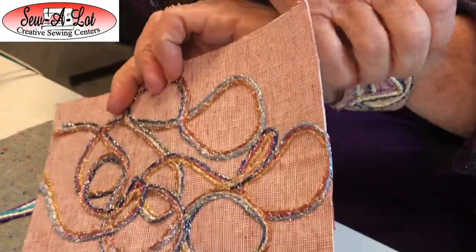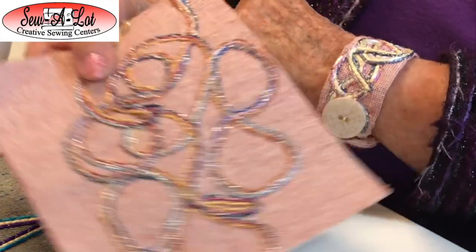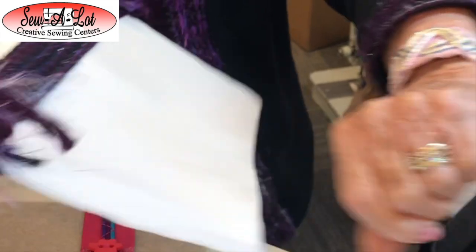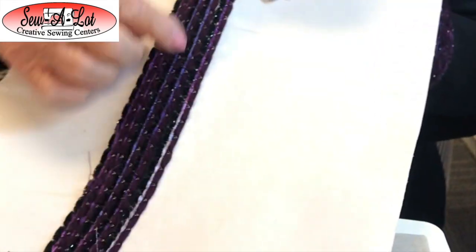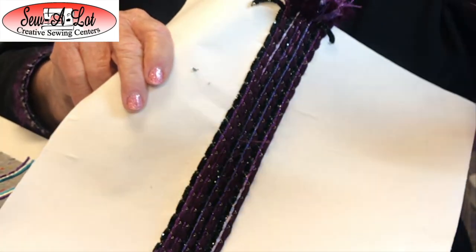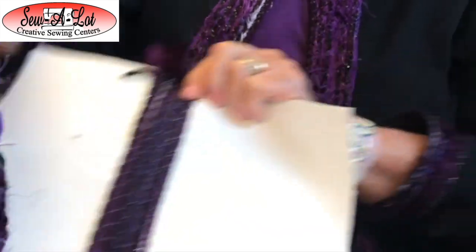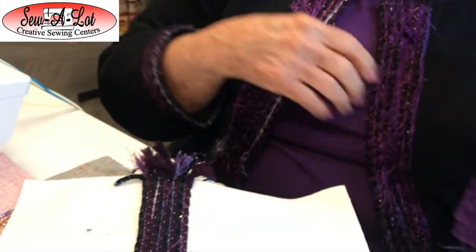I have a little bracelet that I made — I just did the swirling with different textured yarns. And I made this jacket that I'm wearing: it's just a sweatshirt cut up the middle. I sewed it on a piece of stabilizer and fabric — I chose this purple — and then I just fold it under and put it on my sleeves and the front of my sweatshirt. There are a lot of fun opportunities to use your creativity with this foot.